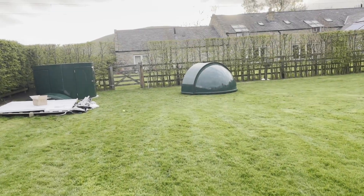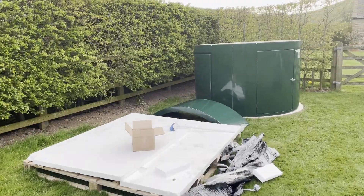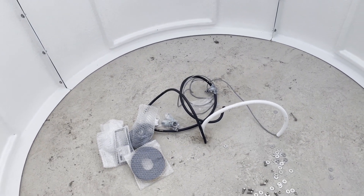I just discovered the place I'm staying at looks like they're building an observatory — looks rather interesting. Yep, definitely an observatory.